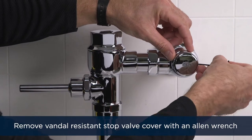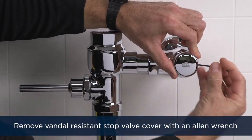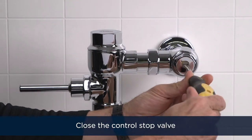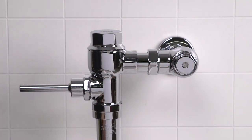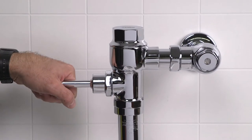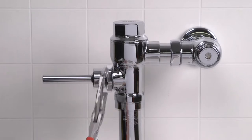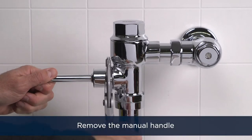Begin by removing the vandal-resistant stop valve cover with your allen wrench. Shut off the water supply by turning the stop valve screw clockwise until it turns no further. Next, flush the remaining water by actuating the manual flush valve handle. Remove the manual flush handle with a smooth jawed wrench.